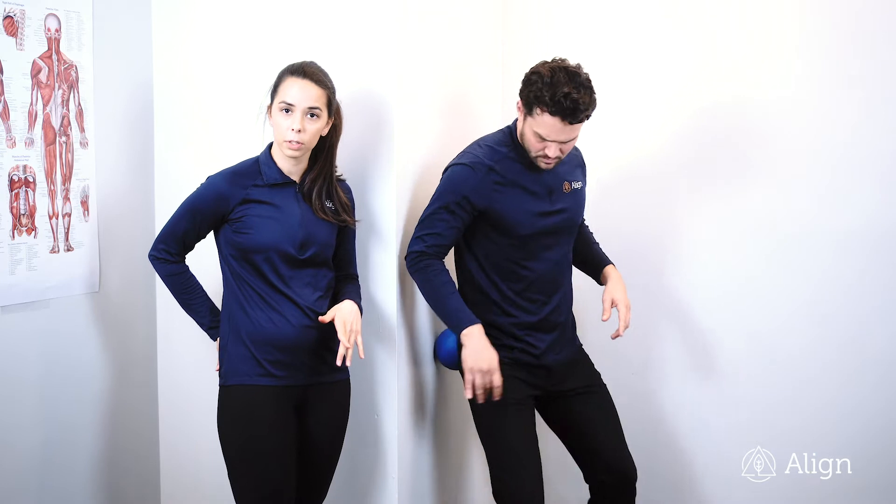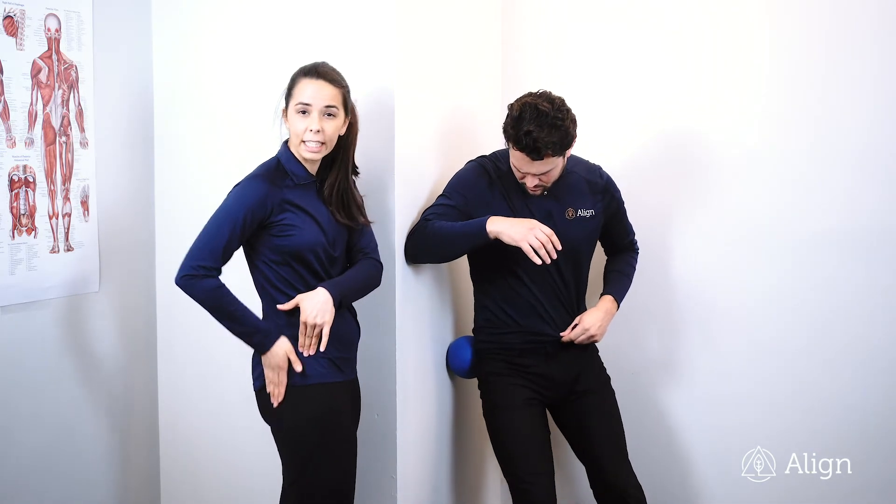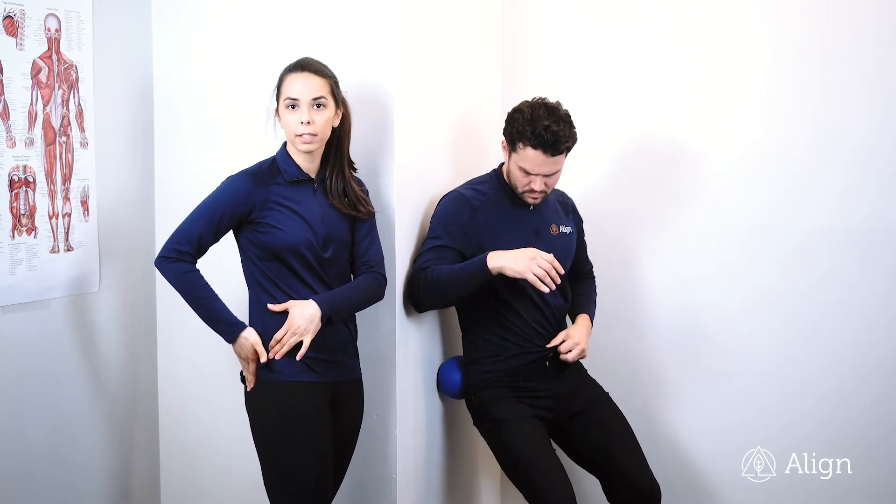You can roll up and down or side to side, then move to the side a little bit. Get that glute medius that's behind your hip bone on the edge of your glutes. Again, roll up and down, side to side.